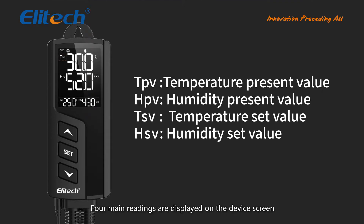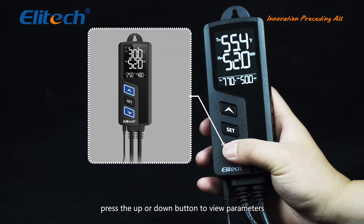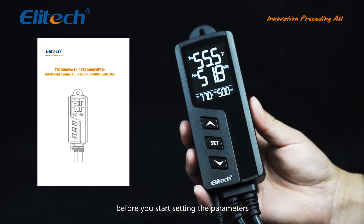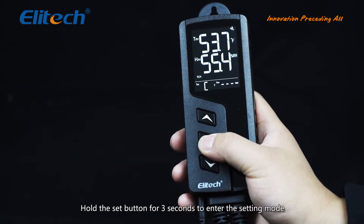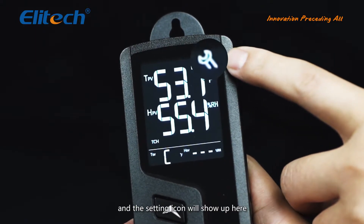Four main readings are displayed on the device screen. TPV and HPV are present temperature and humidity values. TSV and HSV are set values. In the non-setting mode, press the up or down button to view parameters. We suggest reading the parameter table first before setting parameters — you can find it in the user manual. Hold the set button for 3 seconds to enter the setting mode; it will make a beeping sound and the temperature set value will flash.